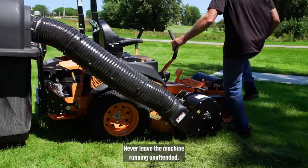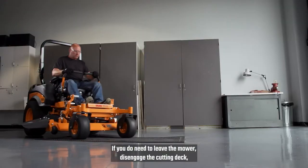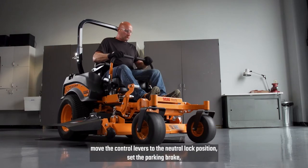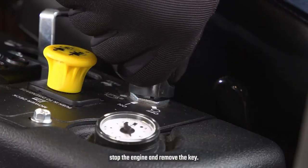Never leave the machine running unattended. If you do need to leave the mower, disengage the cutting deck, move the control levers to the neutral lock position, set the parking brake, stop the engine, and remove the key.